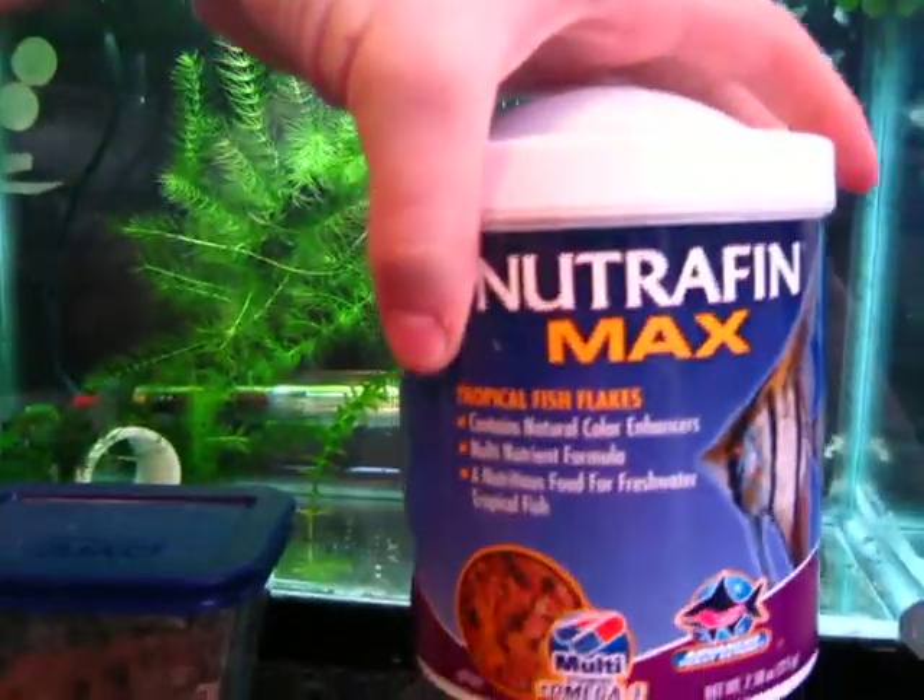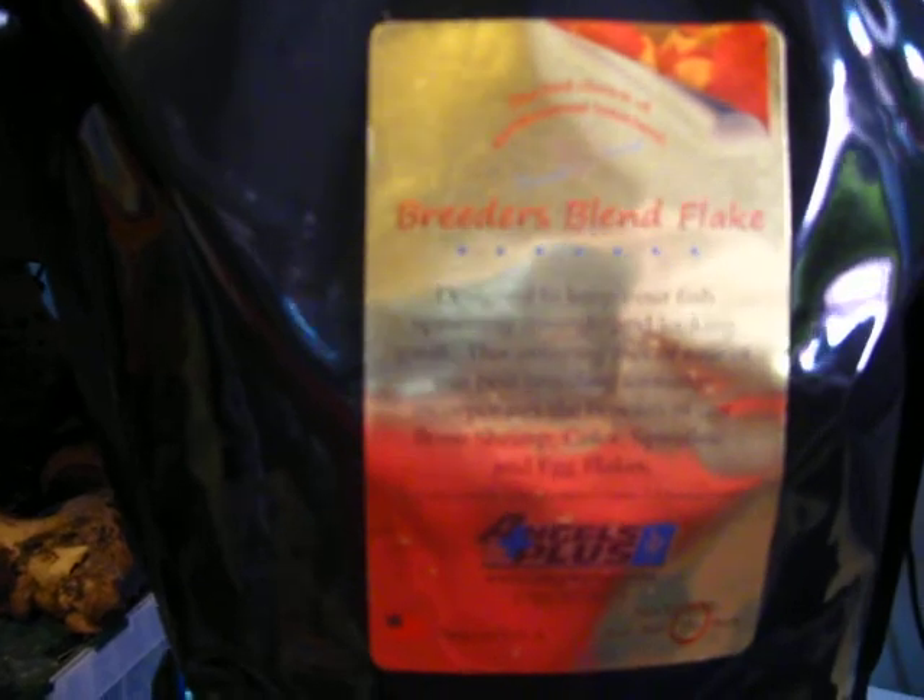I took this food — Angels Plus Breeders Blend — and this Angels Plus Fry Starter Number 2, and I put them in a spice grinder, a coffee grinder, and just ground it up. But even this ground food is too big.